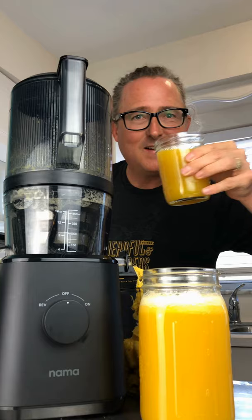If you're looking for a juicer that's super convenient and easy to use, check out the J2 today.